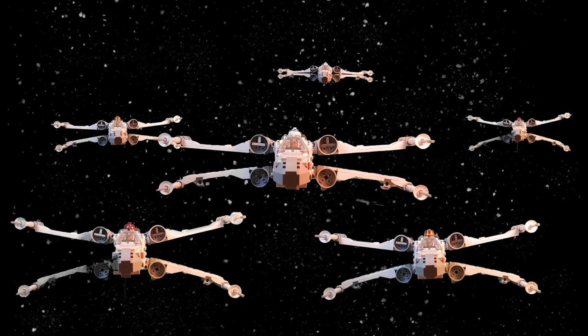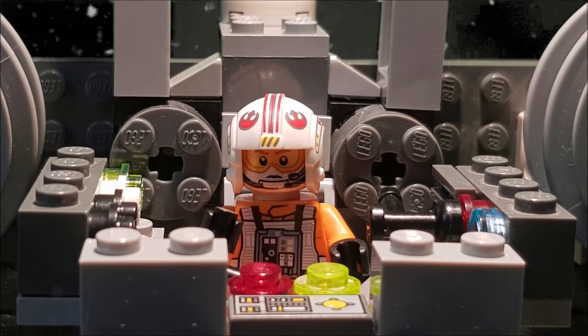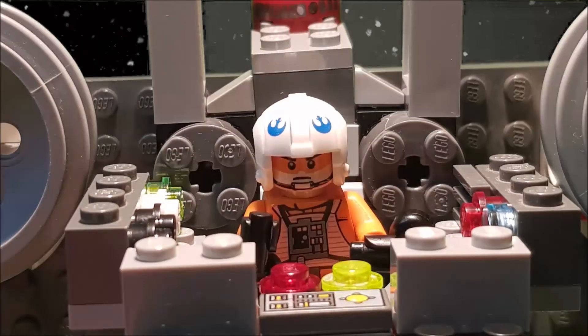Road 1, report 8. Road 7 standing by. Road 8 standing by. Road 9 standing by. Road 10 standing by. Accelerate to attack speed.